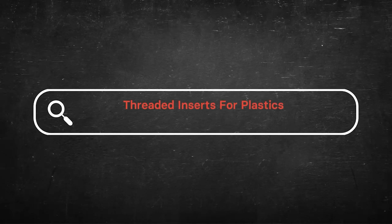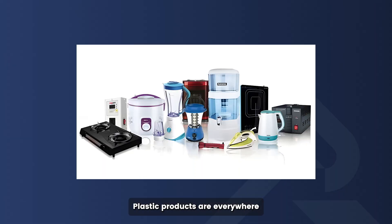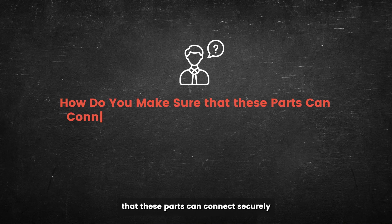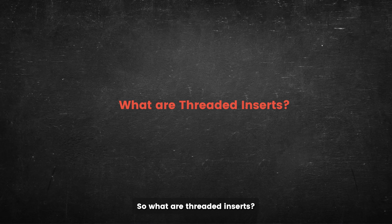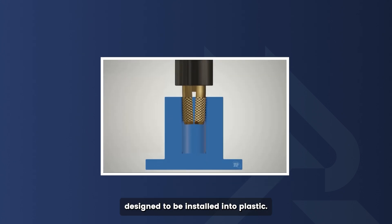Threaded inserts for plastics: processing ways and selection tips. Plastic products are everywhere in our lives, from phone cases to car interiors. But how do you make sure that these parts can connect securely with other components? That's where threaded inserts come in. So what are threaded inserts? They are small metal parts designed to be installed into plastic.